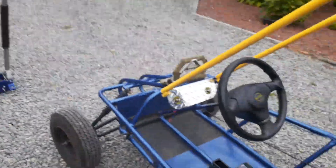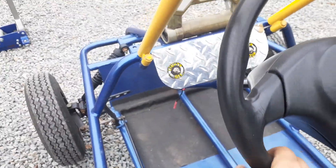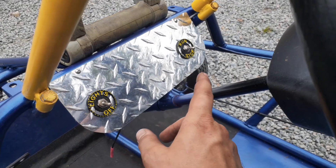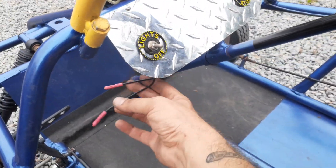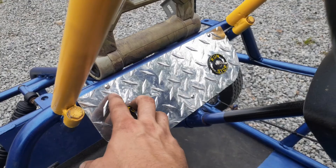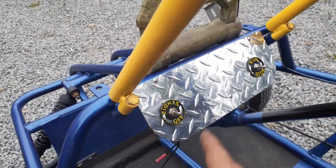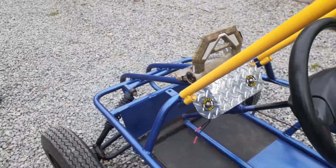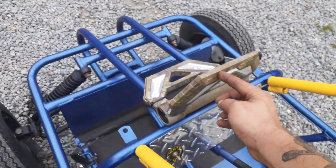That steering wheel makes all the difference in leverage. Diamond plate dash plate, 3D printed bezels — run, stop, lights — off to be soon acquired. Drilled and tapped stainless bolts and plate.